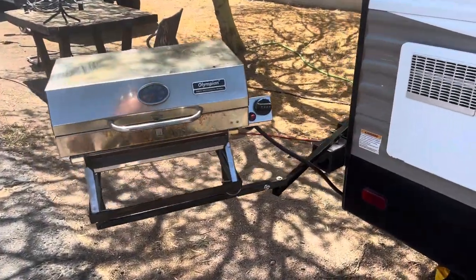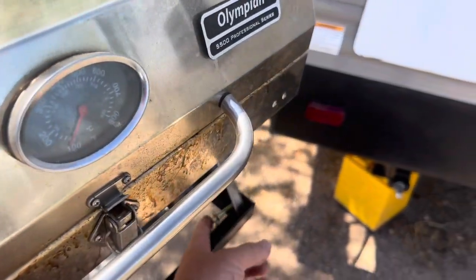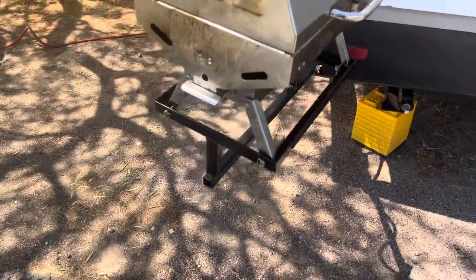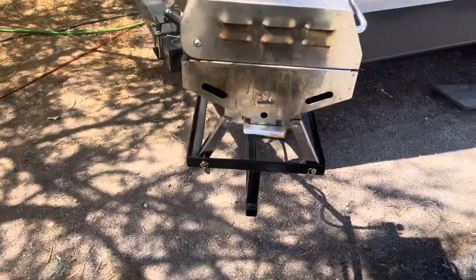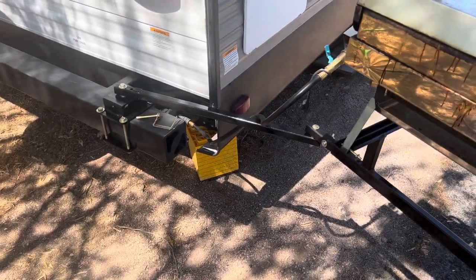I got the grill mounted up. I got holes drilled through each one of the legs — it's pinned in there, it can't fall out. Got the quick connect there at the backside for the propane.